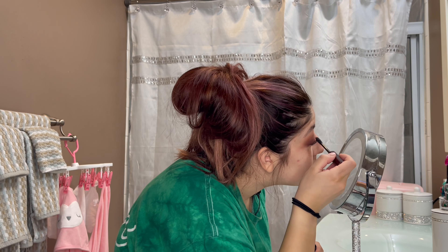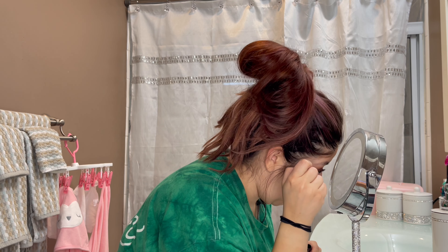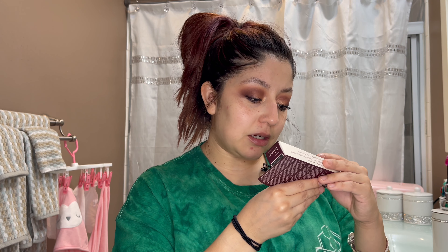This is what the mascara looks like after one layer — this side has mascara and this side is without. I do like it. It claims 100% volume, 100% lengthening, 90% defining, 100% long wear, and 100% removal. I'll go ahead and finish my makeup off camera.